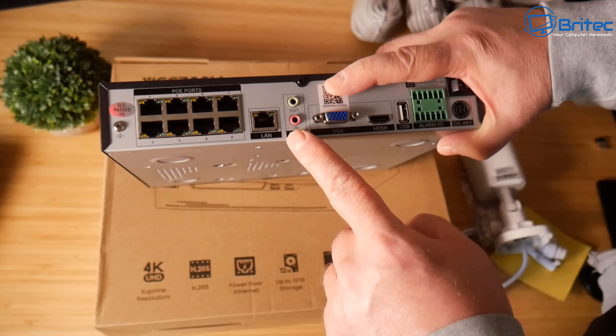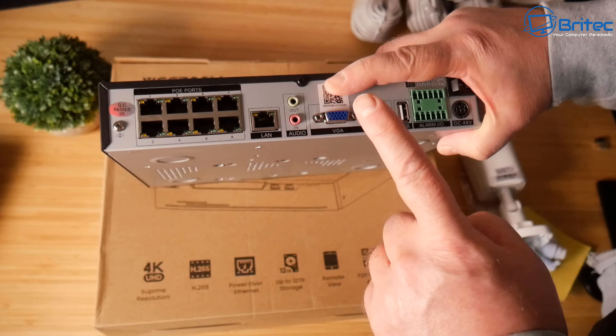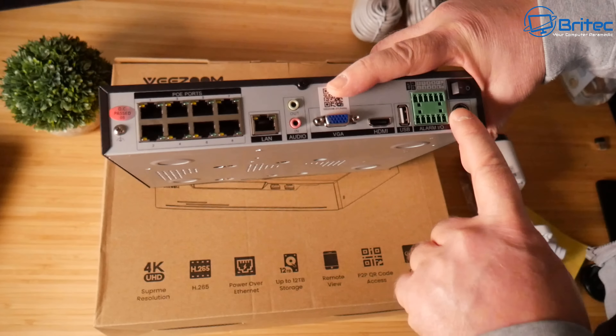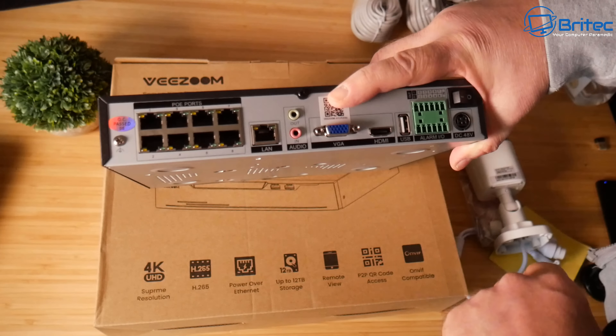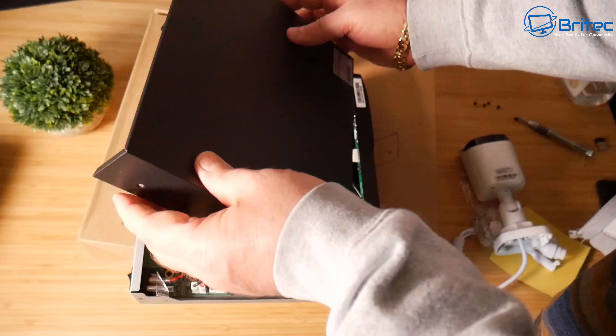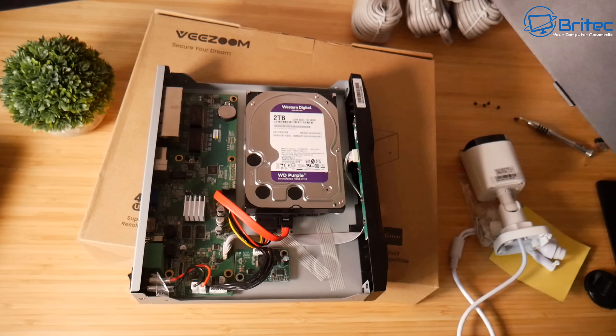There's a VGA port for connecting to a monitor, HDMI output, another USB port, alarm I/O, a power switch, and DC 48V input. Pretty easy to set up as you can see.